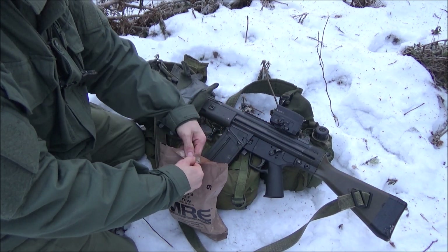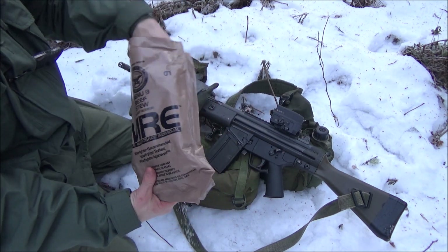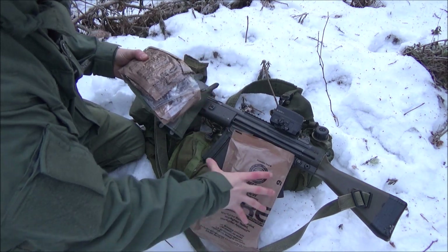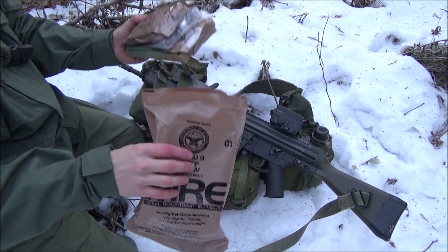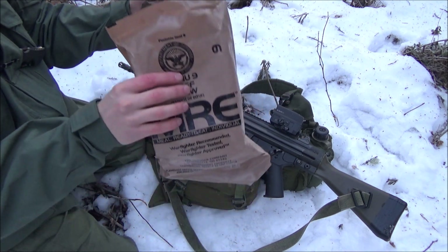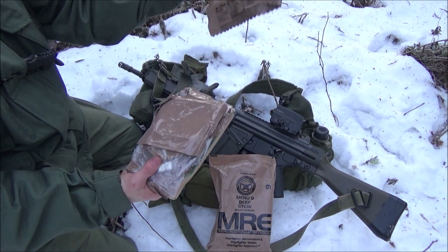Now we'll open this up. I don't want to have to cut this open if I don't have to, and this one opened up really easily. We're going to take a look at what's inside. I'm keeping this outer bag around — it's a good trash bag and a good way to contain all the stuff I'm not going to put on my person.